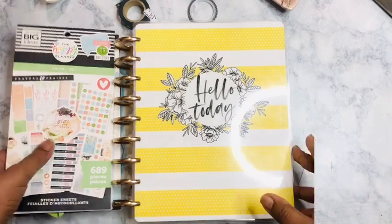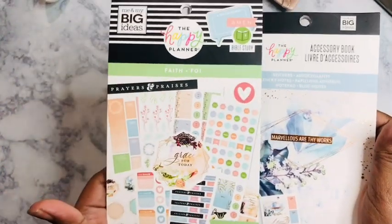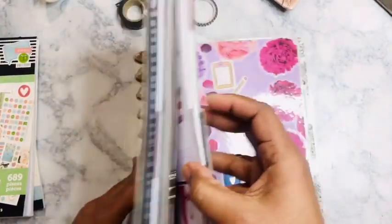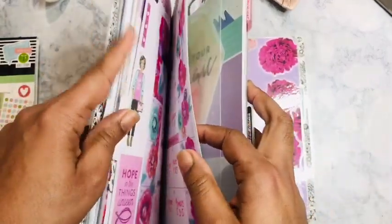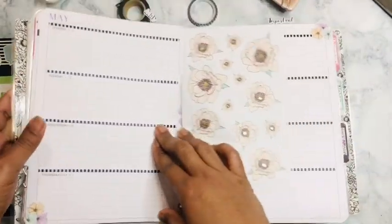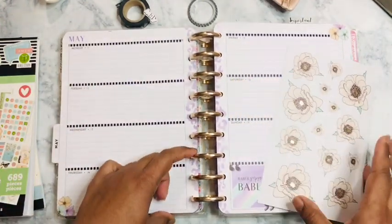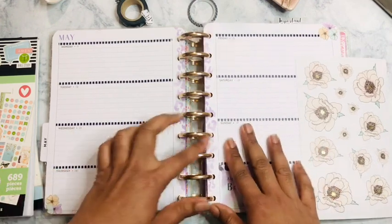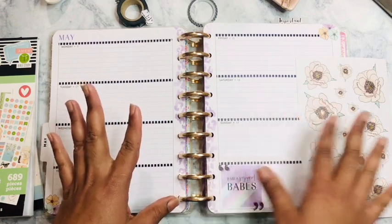So I've got my accessory book and my faith book. I am in a horizontal now. Originally these lines were purple, but I changed them out with washi tape because I don't want a purple spread this week — I know, shocking, can't believe it.